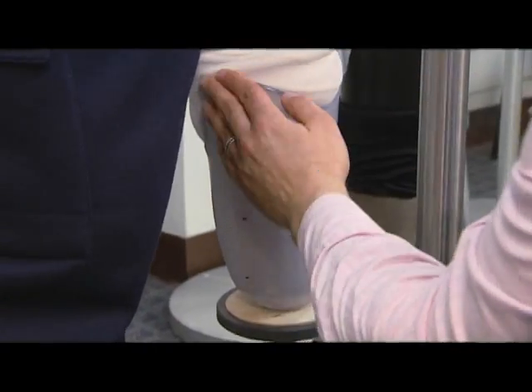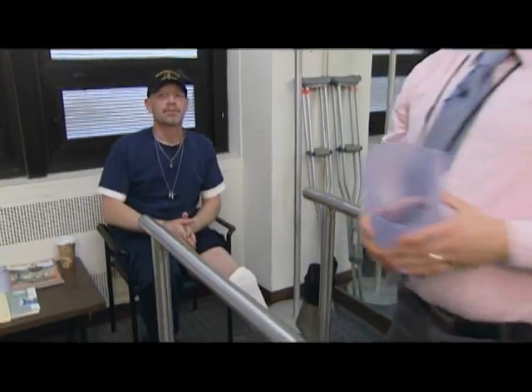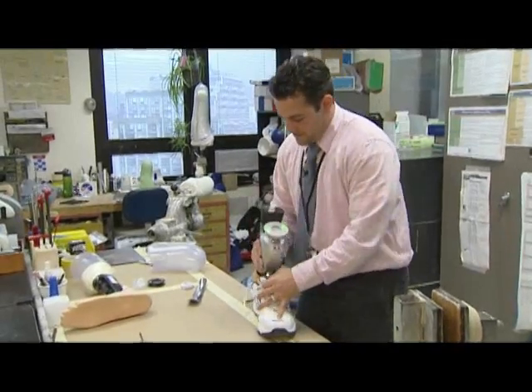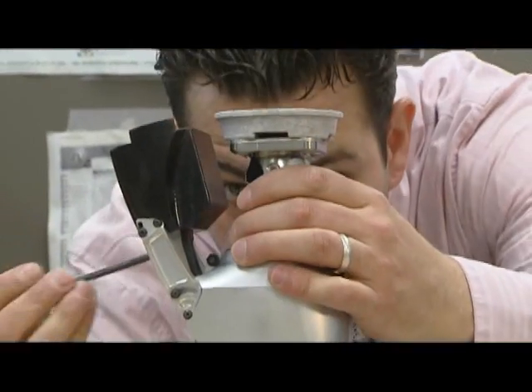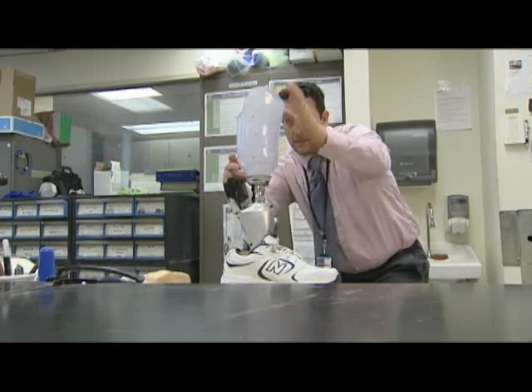John was told the PowerFoot would help take a lot of stress off the rest of the good part of his leg and allow him to do more than he was doing before. The PowerFoot is a revolutionary development — it's the first robotic lower leg system to replace the function of lost muscle, resulting in reduced stress on the rest of the body.